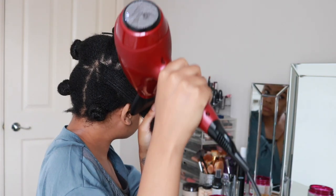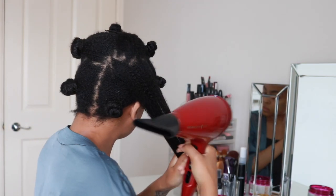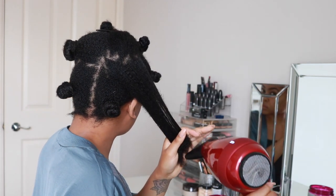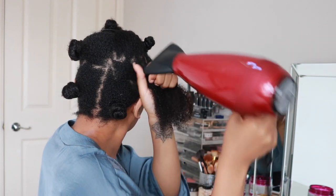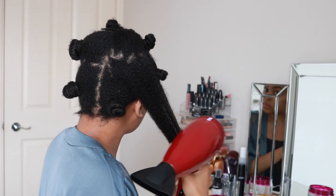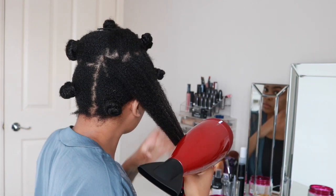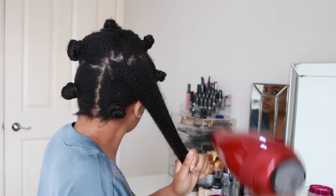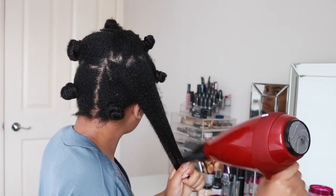I'm taking that section of hair between my thumb and forefinger and pulling it downwards, almost using it as a comb, and I'm feeling free to let go of it every so often so that it can retract again. When I'm happy with how stretched it is, I will then go ahead and use the concentration nozzle right the way down my hair — not moving my hand, keeping that nice and taut.